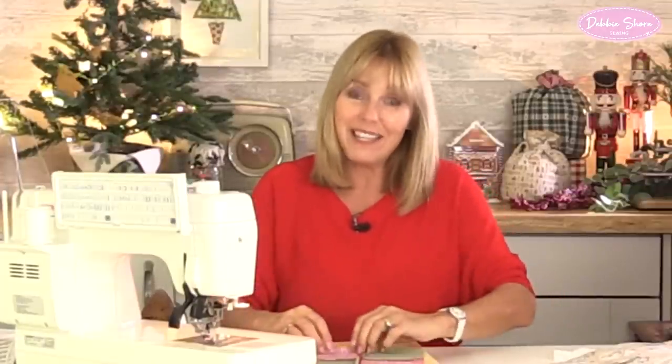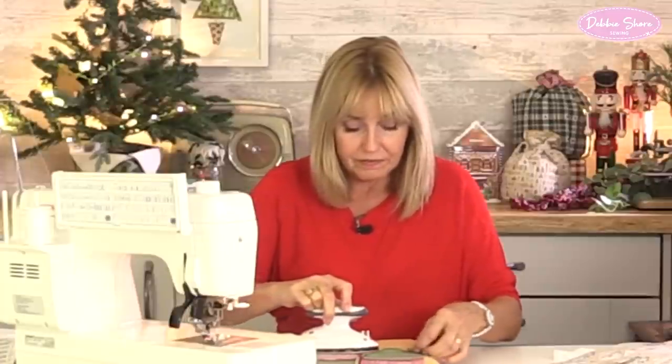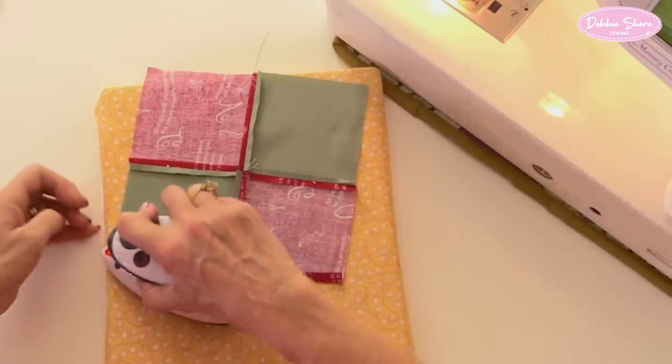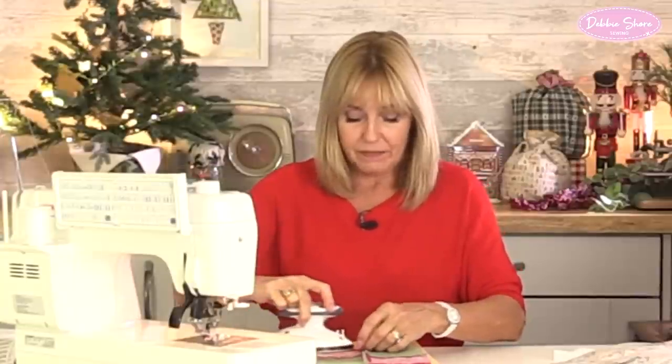I think one of the nice things about making bags like this, particularly if you're a beginner, is that it doesn't have to be perfect. If you have a wobbly line or haven't cut something quite straight, it's personality — it makes it obvious this is handmade. I'm going to roll the very edge over by about a quarter of an inch and press all the way around. If you're making a smaller bag, you may need to cut smaller squares for the appliqué.